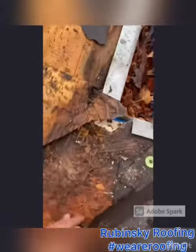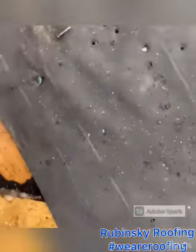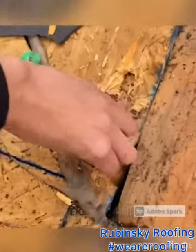This is why we use ice and water shield and all that. You can tell it was leaking because somebody had to come up here and silicone the whole valley. If it's installed properly, we don't need silicone stuff.